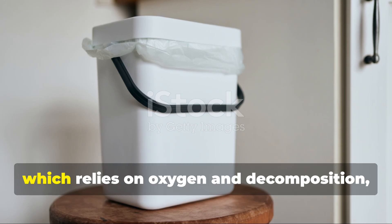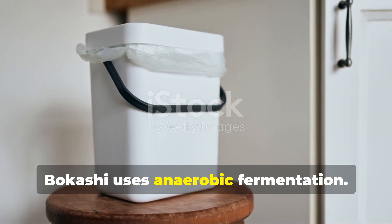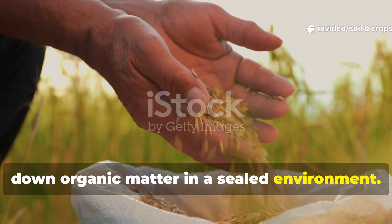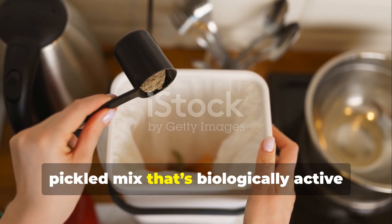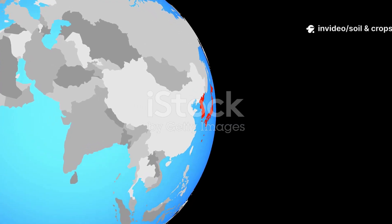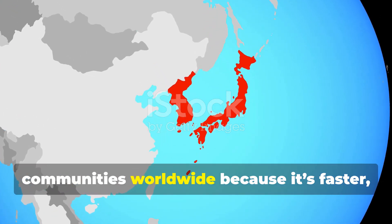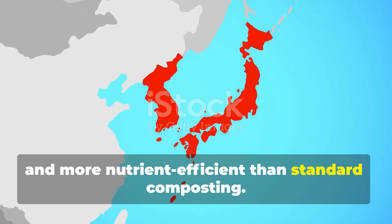Unlike traditional composting, which relies on oxygen and decomposition, bokashi uses anaerobic fermentation. It's driven by beneficial microorganisms — tiny helpers that break down organic matter in a sealed environment. The result isn't decomposed waste, but a fermented, pickled mix that's biologically active and ready to nourish your soil. This process was perfected in Japan and is now sweeping through organic gardening communities worldwide because it's faster, cleaner, and more nutrient-efficient than standard composting.